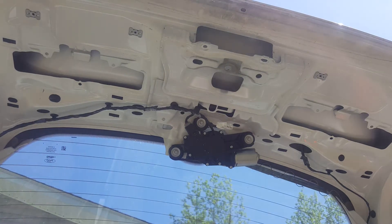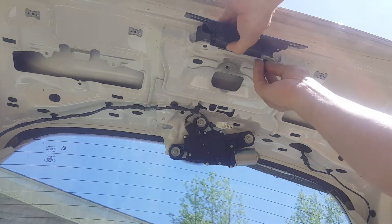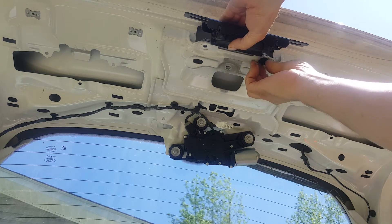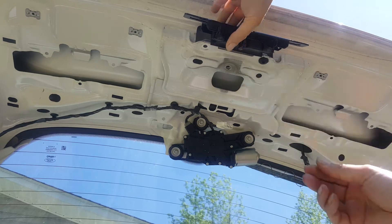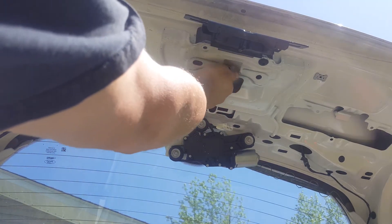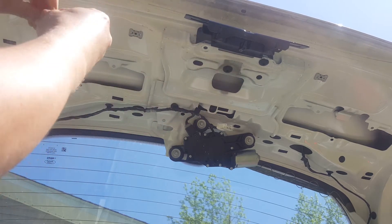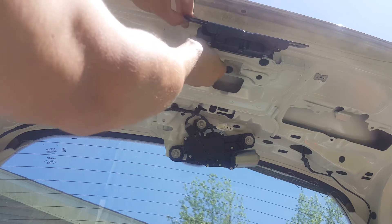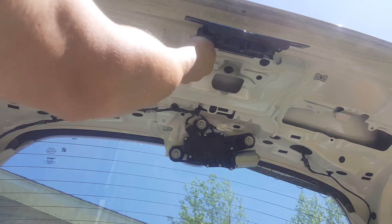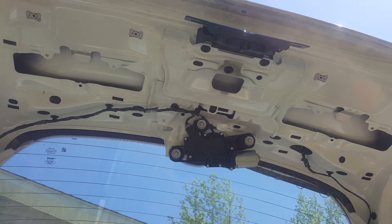We're getting ready to set this back up. I'm going to leave that plate on there for a moment. We're getting our Torx bit back up here — there's nothing to it. Got the first one in, just tightening it down by hand. Then we'll get the other ones in. Get them all started, leave them loose, get them all lined up, and then we'll just snug them down. It doesn't have to be terribly tight — they weren't that tight to take loose.